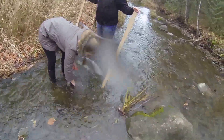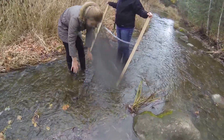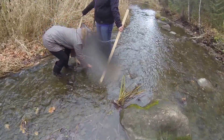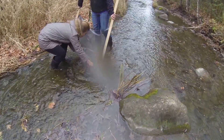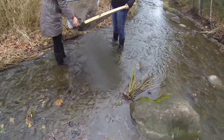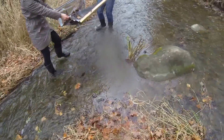Alright, you got everything pretty good and well rubbed down in there, Laura? Good. That's about a minute. So from here we're going to carefully remove the rocks from the bottom of the net and lift it up. Good job. Perfect.